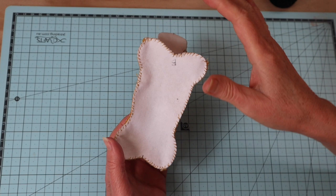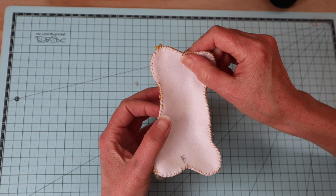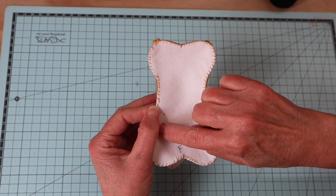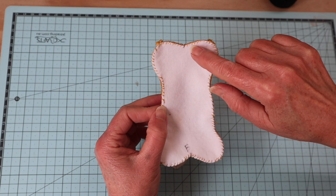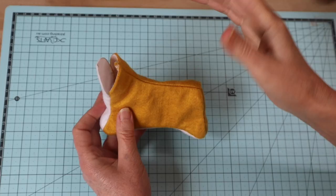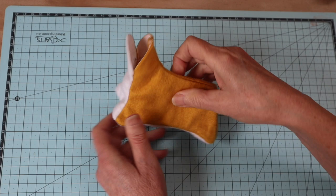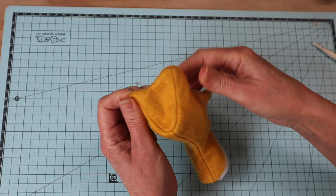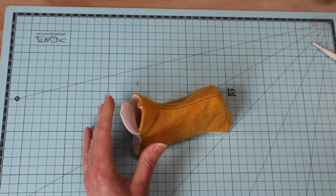Once that base piece is all stitched into place, get in there with a knitting needle and push out all of your seams, then roll them out so you've got lovely fluid seams. We have what is basically our little corgi body — now we just need to fill it.